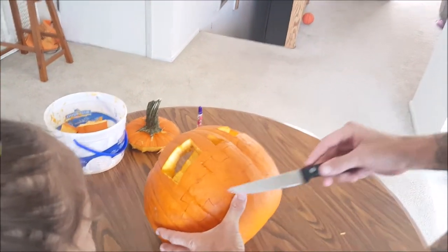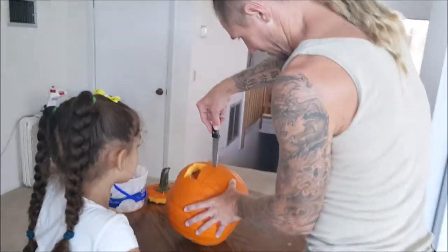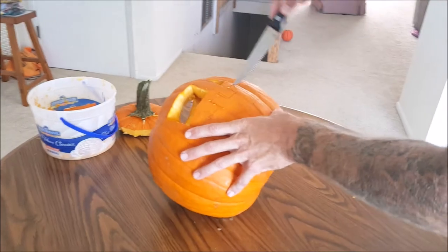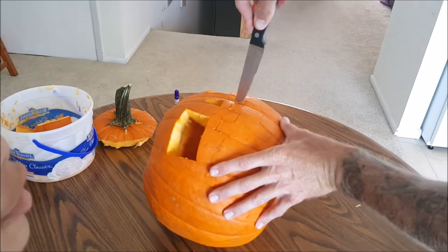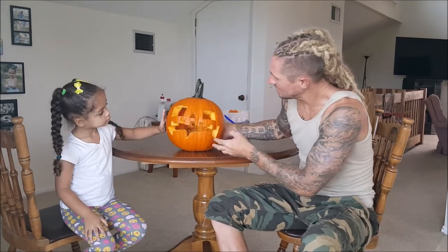I think she made the most difficult mouth I've ever personally tried to do, so let's see how well this goes. Thanks for making it difficult! It's difficult because she drew it that way. All right, we'll get it — my dad is good at doing it. He does workouts — yes, sometimes!